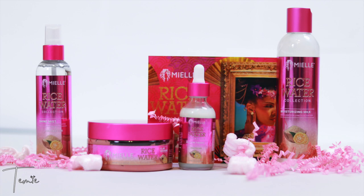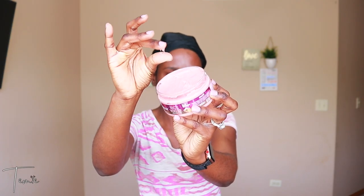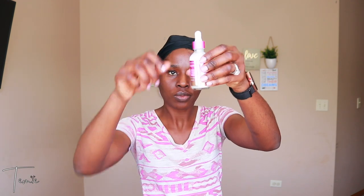I didn't get to use the rice water split end therapy in this video, but I did get to use all the other three products. Stay tuned. The clay mask is pink in color and has a thick consistency. It has a nice smell with a hint of mint, and for a full ingredient list for all products go to myelorganics.com.